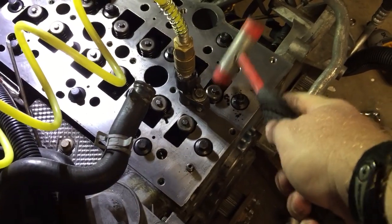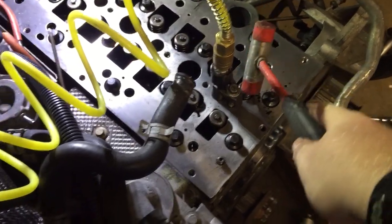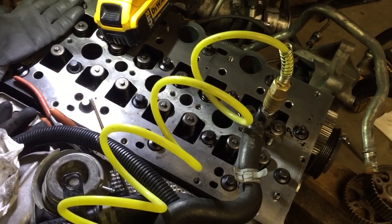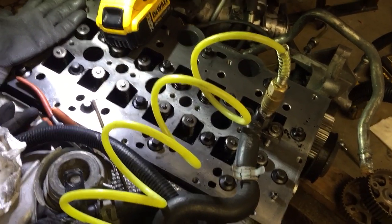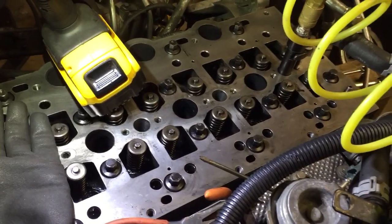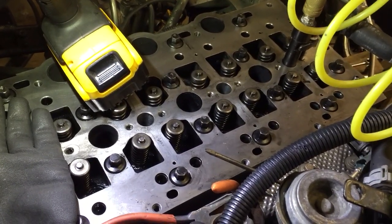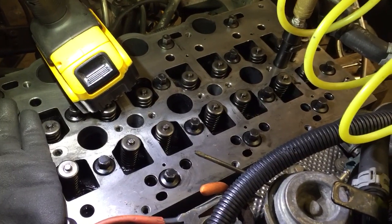It doesn't surprise me that it was on this one, because that's where I had that broken rocker I had to fish out. The way that rocker was broken — that was a hard break. It wasn't just the rollers wore down. Something happened and that valve actually hit the piston. Now this is an interference engine, so usually that means it bends valves. However, we're lucky here because the rocker broke instead of the valve bending, which means I don't have to pull the head off.